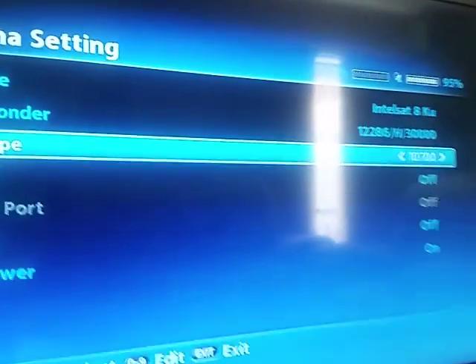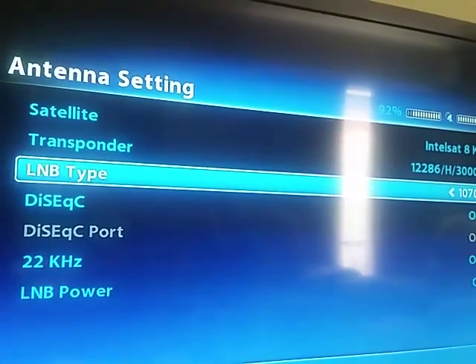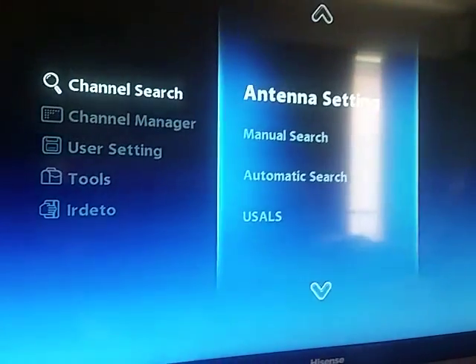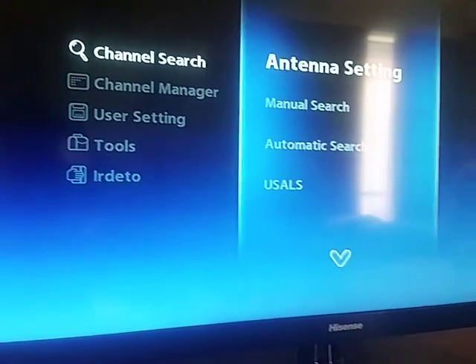There we are. Then press Exit, press OK to save, and exit. That's it.